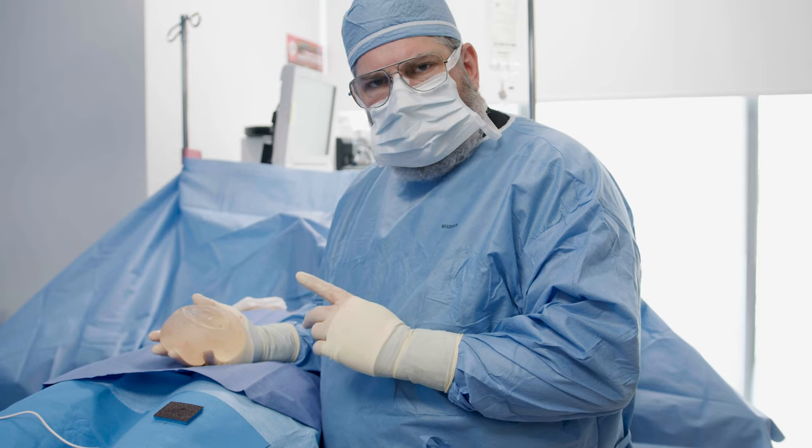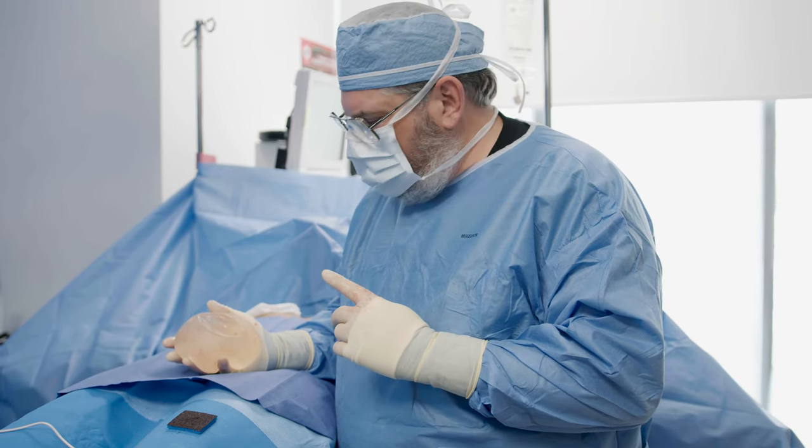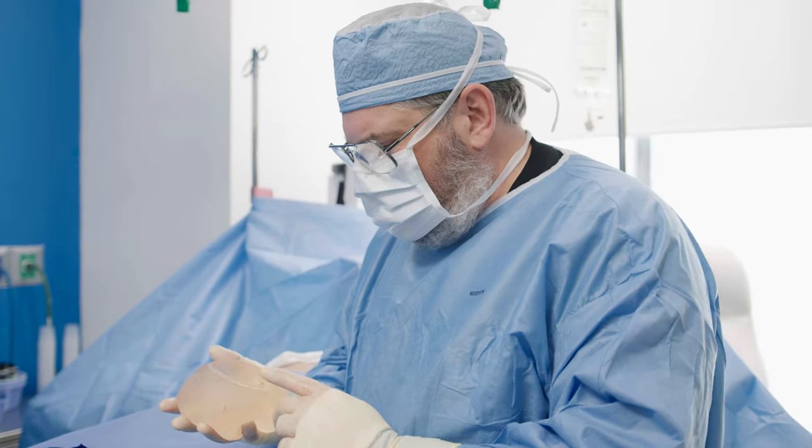She had these implants placed quite a few years ago in Venezuela. I just wanted to show you something because it's a different style of implant than what we use here in North America.